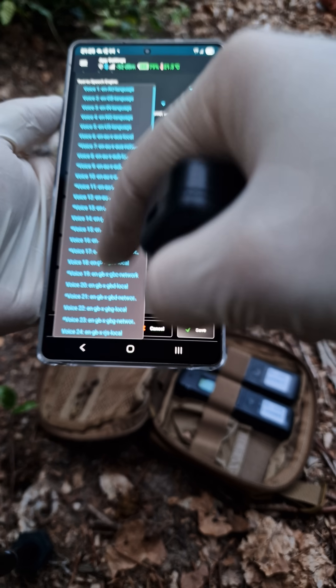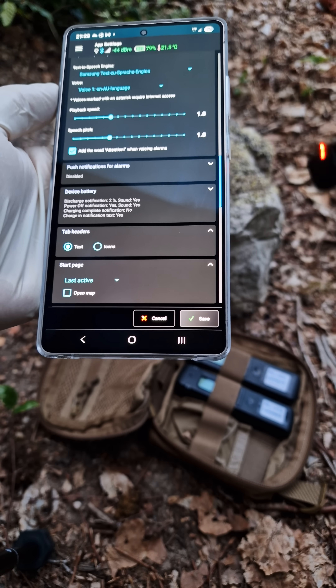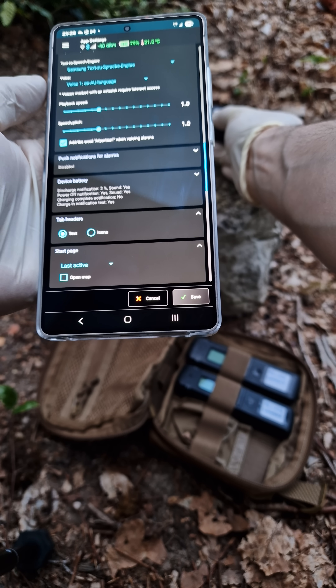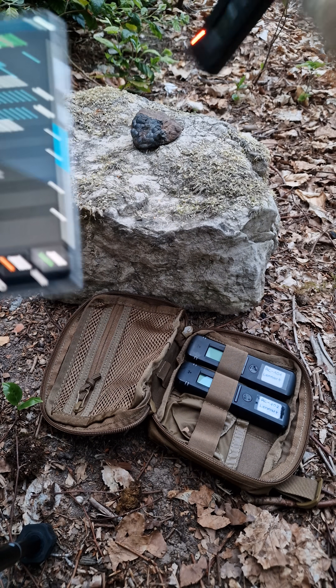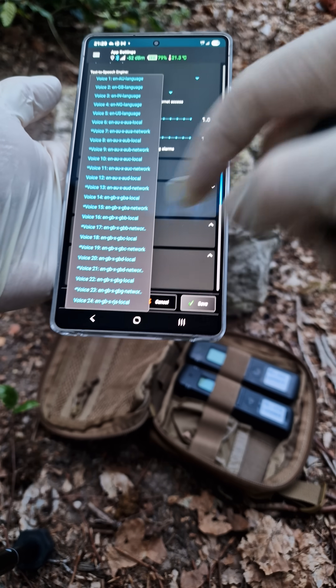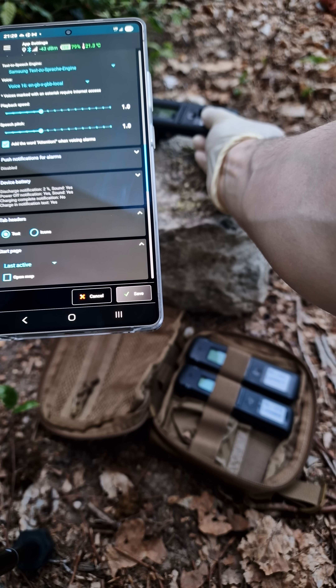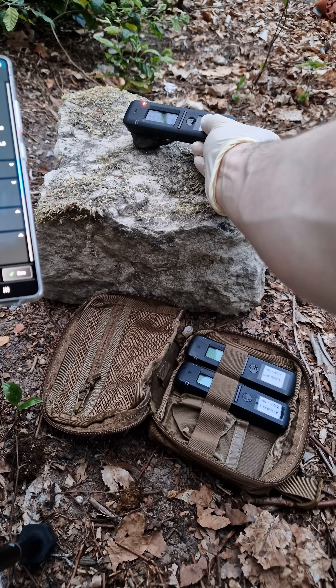Notice also the voice feature telling me which alarm was triggered. Voice number 1: attention, dose rate alarm 2, 369 µSv per hour. There is a large selection of different voices. Voice number 16: attention, dose rate alarm 2, 296 µSv per hour.